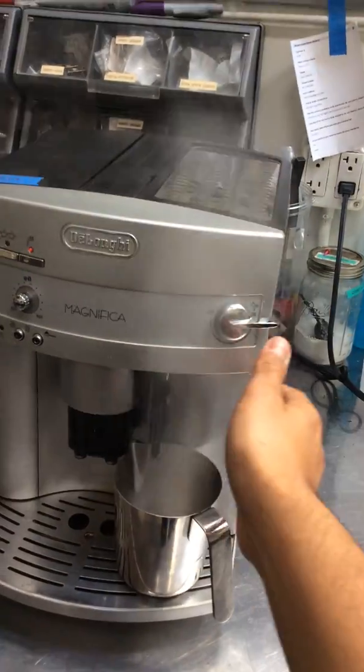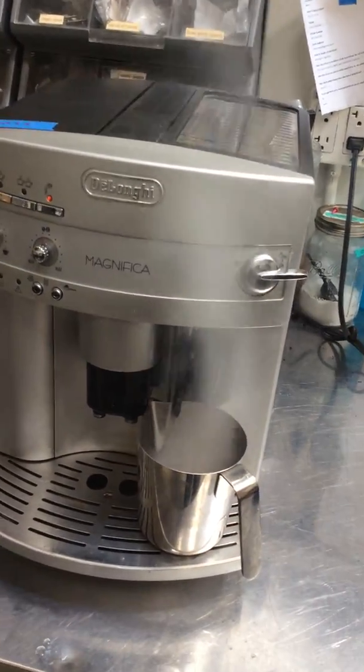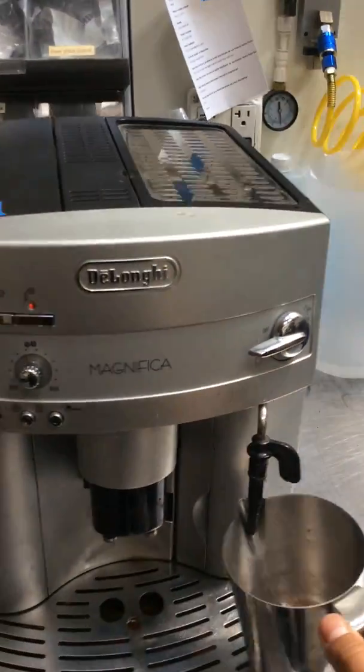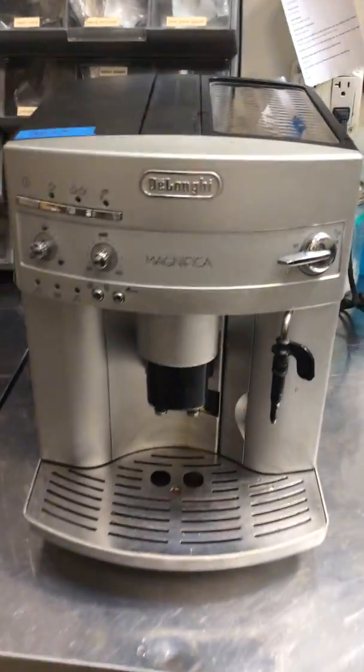Now we set the pressure and she is working perfectly fine. Thank you for watching with Cannon Coffee and please subscribe to our channel for more videos. Have a good day.